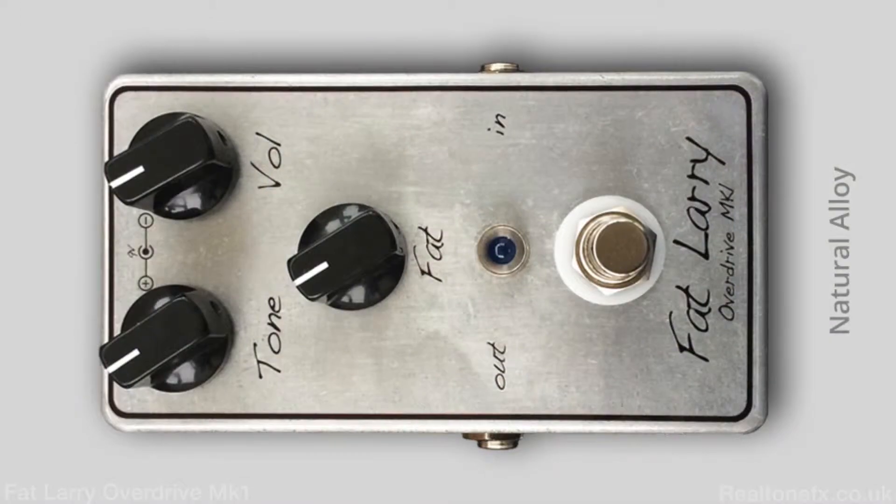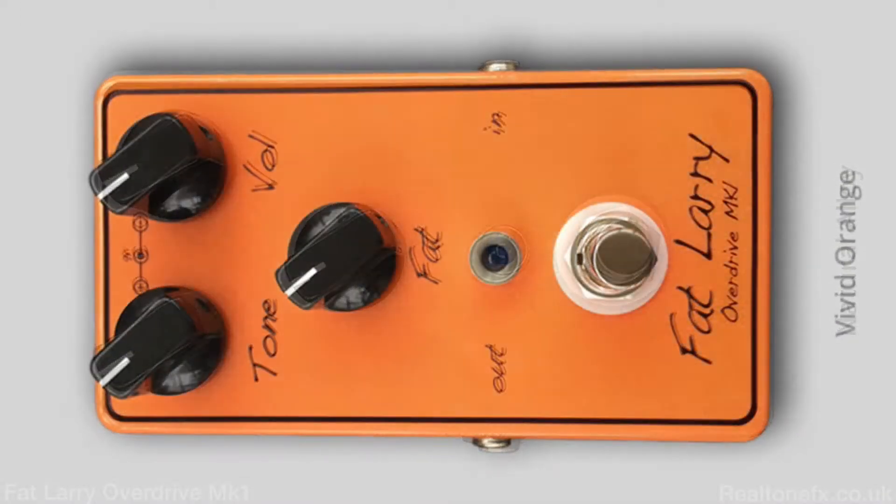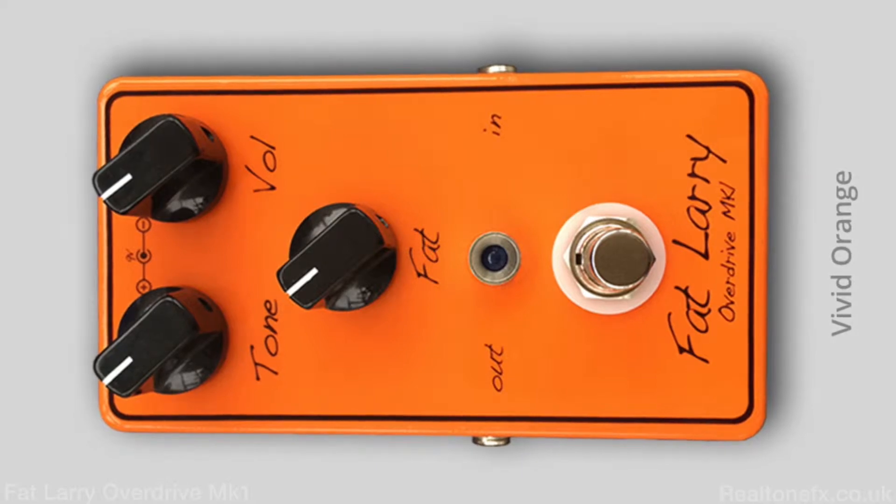The thing is, what I'm finding about the Fat Larry is it does a few things, and we both messed with it a little bit. It's a great boost pedal. You can use it as a clean boost. You can use it to get a dark, woolly, cool gain. Or turn that tone knob up and get as bright as you want.